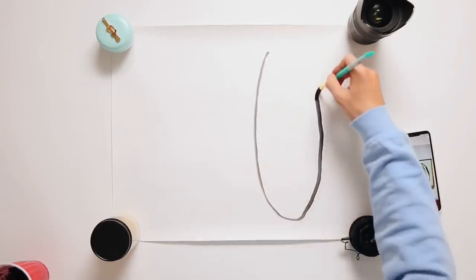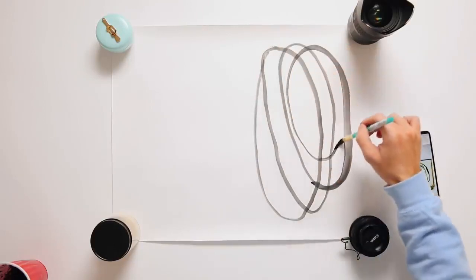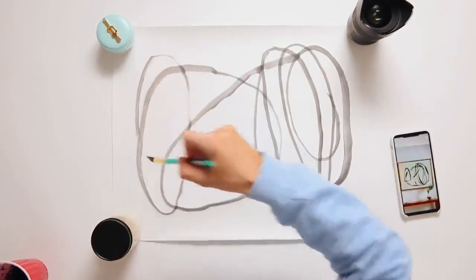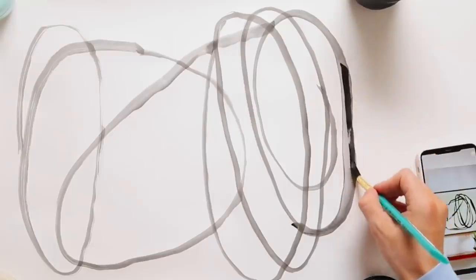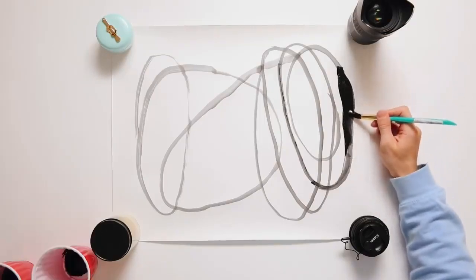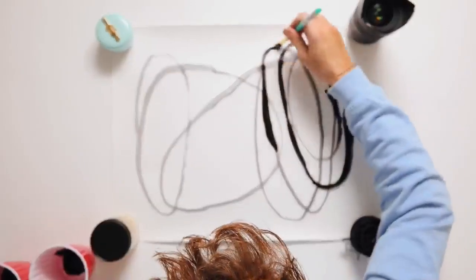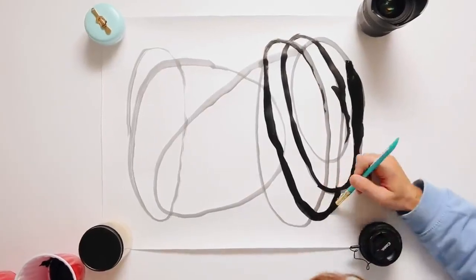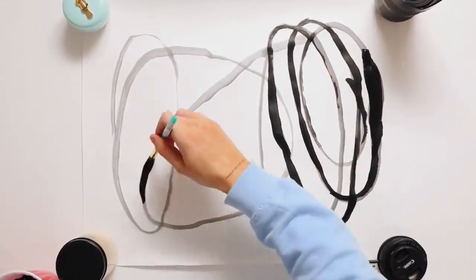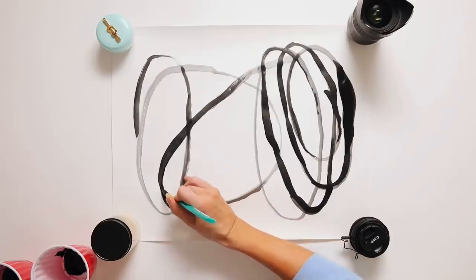I pulled up the photo for reference and very freehandedly created some loop-de-spirals and lines, following the pattern but you can totally freehand it with your own look. I suggest making some lines thicker than others. The less water you add to your paint, the darker and more opaque it will be. I created a couple different concoctions of paint and watercolor to make a nice mixture for a gradient watercolor effect. I went around filling in the lines and thickening them up, aiming for a primarily black and white print with not much gray.